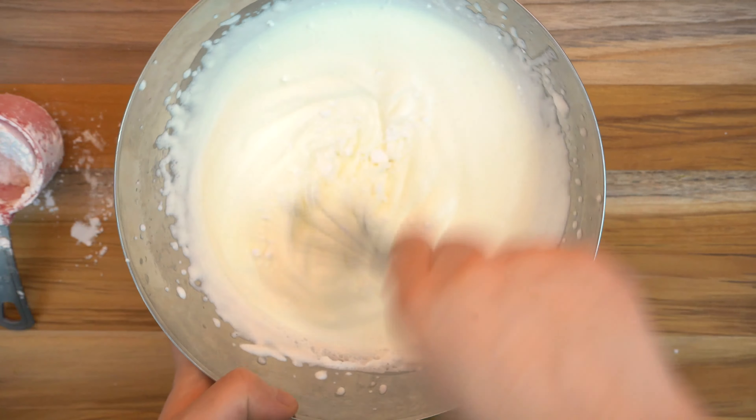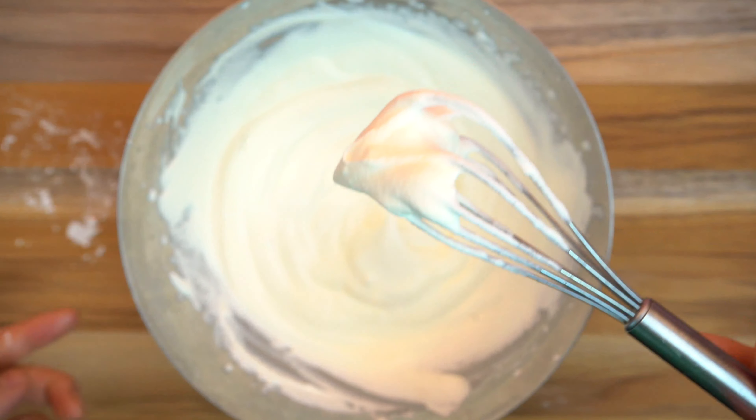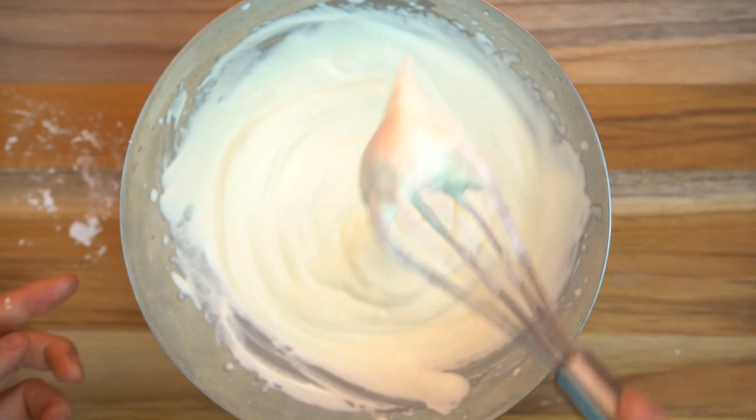You can definitely hand mix it — it's not impossible, it just takes longer. Make sure you incorporate your powdered sugar about midway through. I used about a quarter of a cup but you can do it to your tasting. Mix it until you get light peaks.